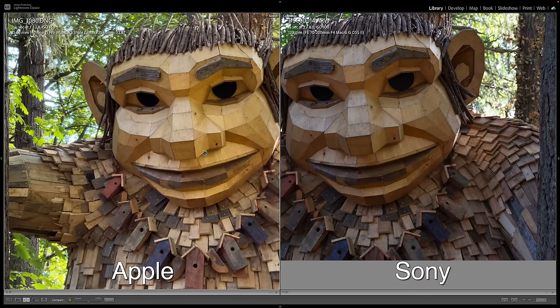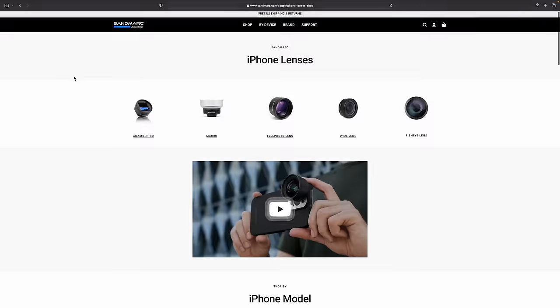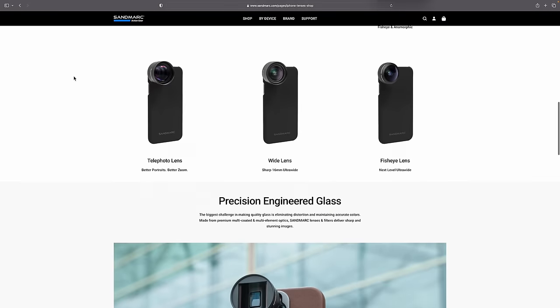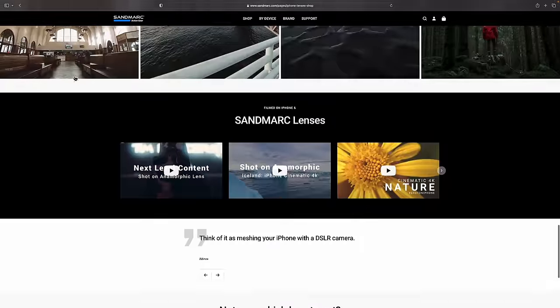I think this new lens on the Apple is a pretty good performer for a smartphone. The iPhone might not be as good as a professional-level camera and lens, but this is truly an amazing piece of technology — to have three cameras, three lenses, fits in your pocket, and does all the smartphone stuff. If you want to take the camera system to the next level on your iPhone, go to sandmarc.com — there's a 10% off discount code in the description of this video.